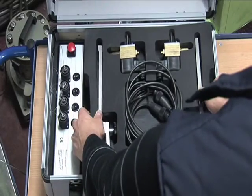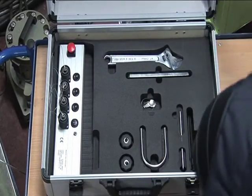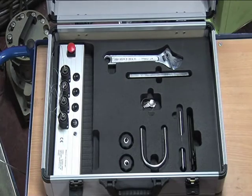The kit also includes electrically actuated solenoid valves, an adjustable holder system, and the tools needed for assembly.